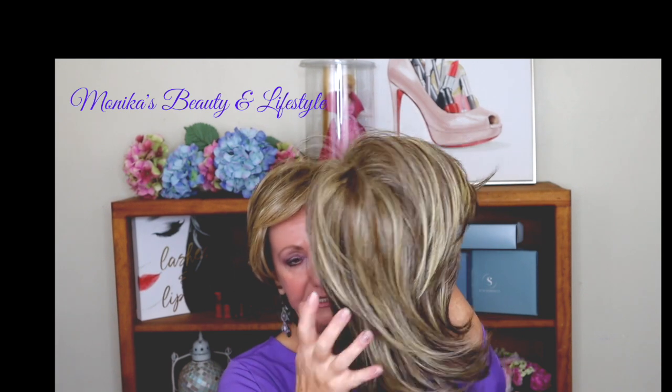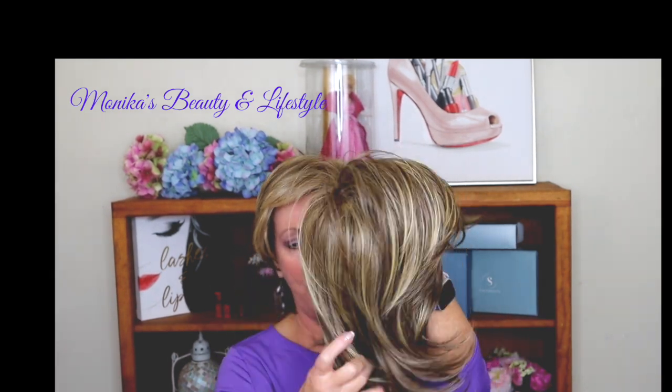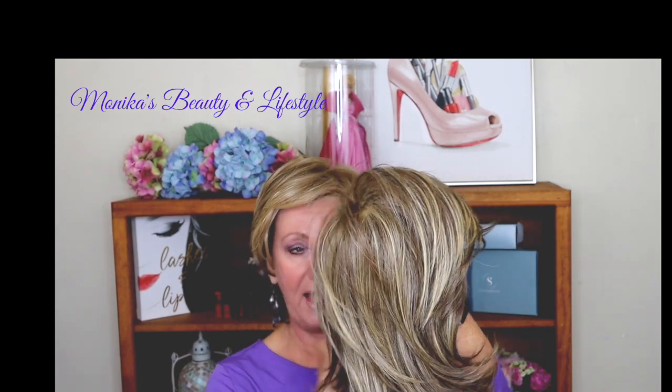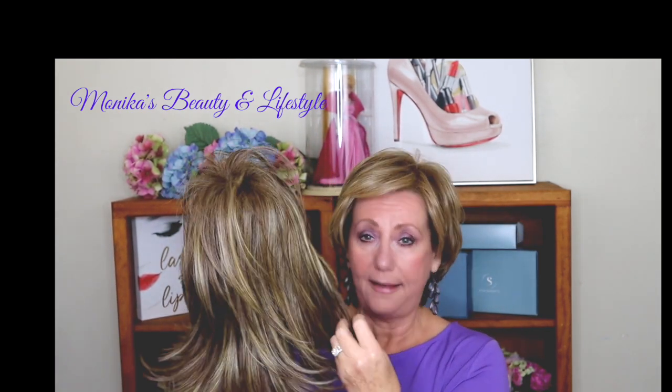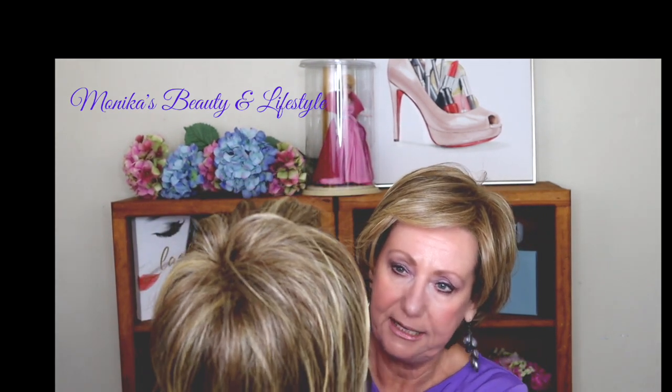The fibers are absolutely fantastic, guys. For the price point, you cannot go wrong. If you can find the color that you like, these fibers will not let you down. They're beautiful and the blending is really, really pretty.